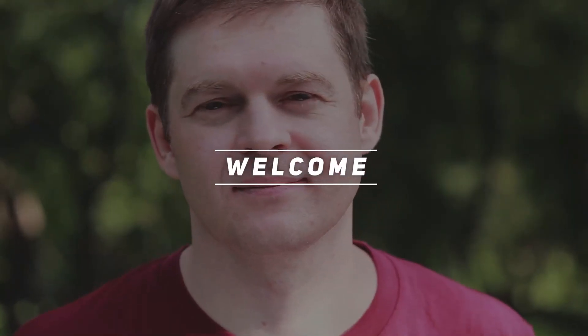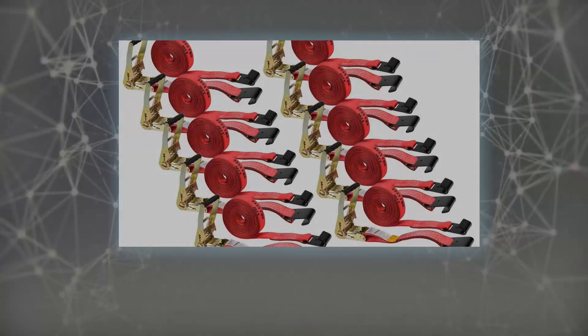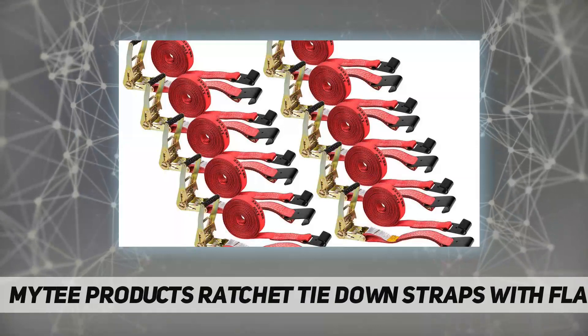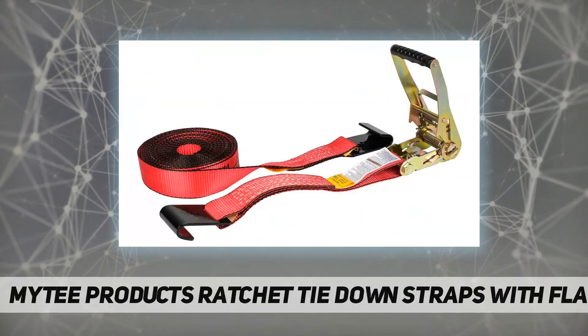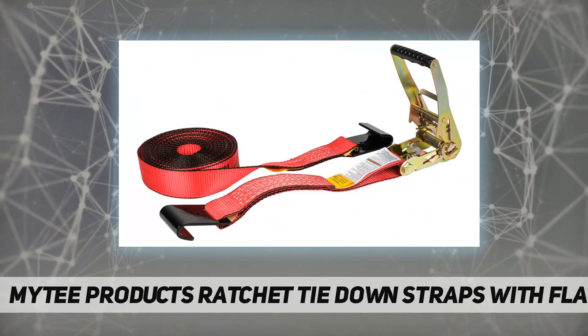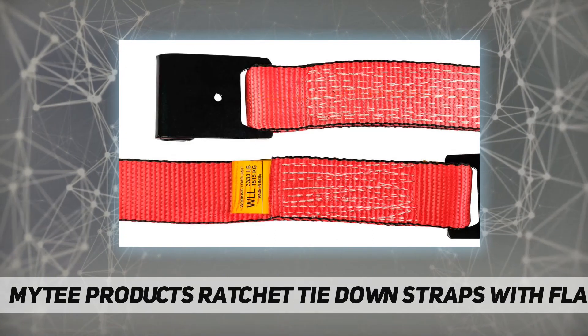Hey, welcome back to my channel. Mighty Products ratchet tie-down straps with flat hooks. The ratchet straps with flat hooks and webbing measure 30 feet in length and 2 inches wide, and will securely tie down the largest loads in place.